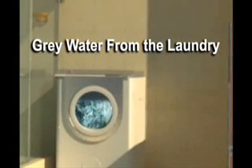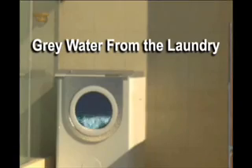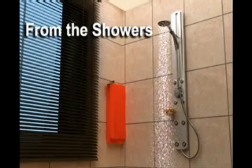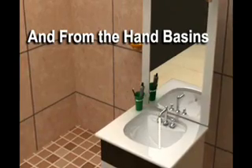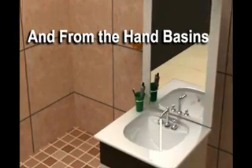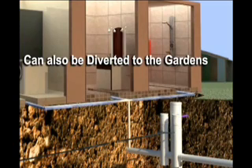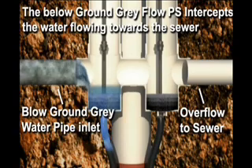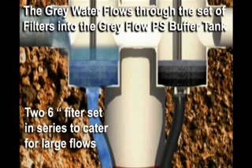Grey water from the laundry, from the showers and from the hand basins can also be diverted to the gardens. The below ground grave float PS intercepts the water flowing towards the sewer. The grey water flows through a set of filters into the grave float PS buffer tank.